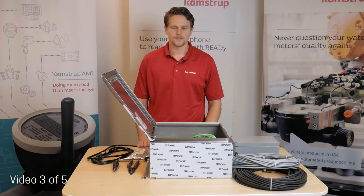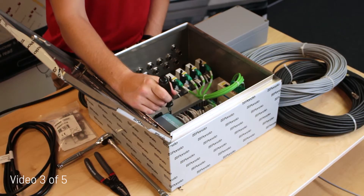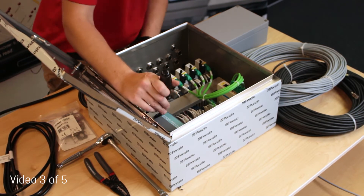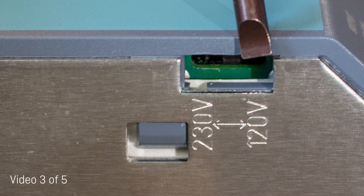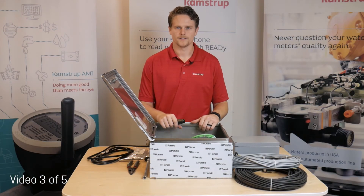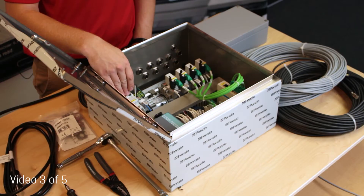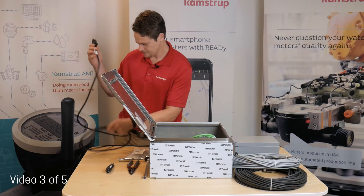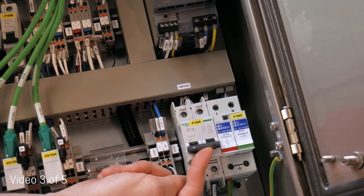Now, make sure that your transformer is set to 120V. It has a switch between 230 and 120. This can be seen through the side view port, and by turning the switch closest to the bottom box. Next, you can flip the bottom breaker, supplying power to the transformer in the box.